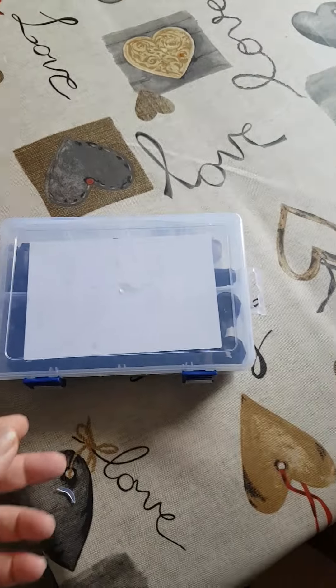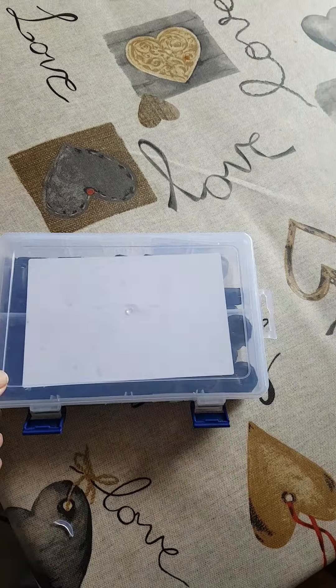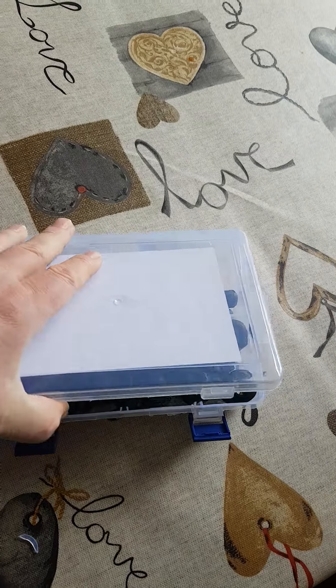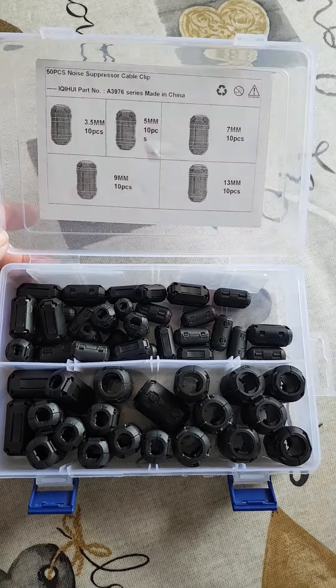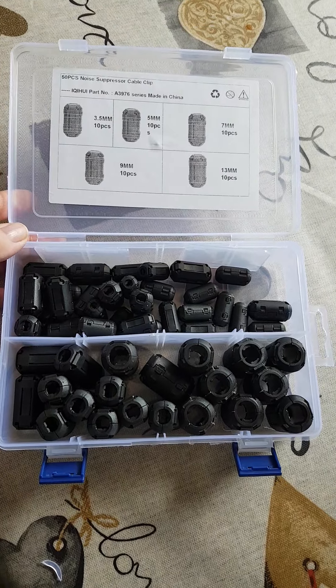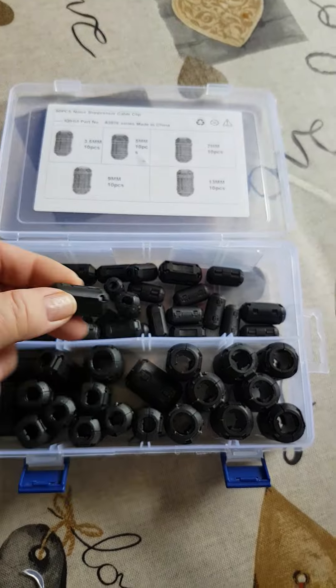Just arrived in the post. Let's have a see what we've got here. You know I've got a fetish with ferrites. A box of 50 ferrite snap-on ferrites.